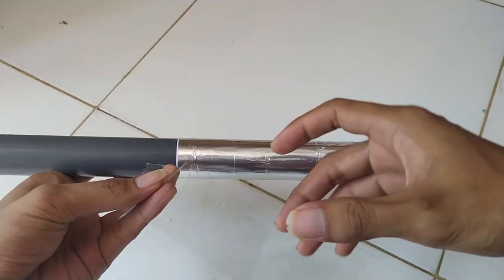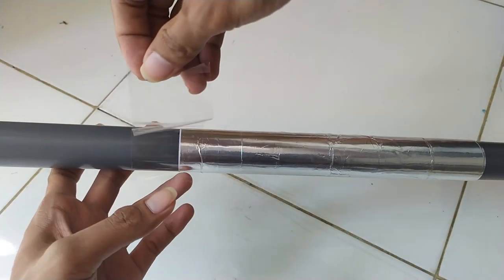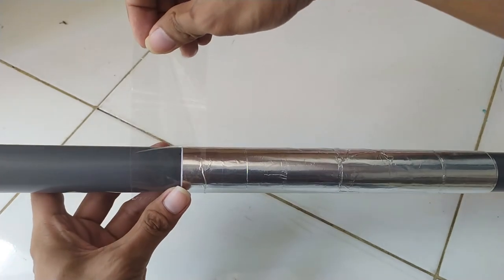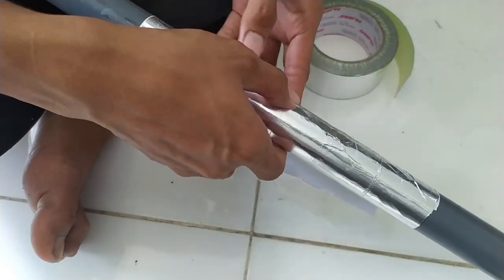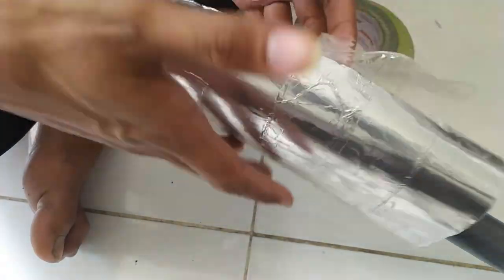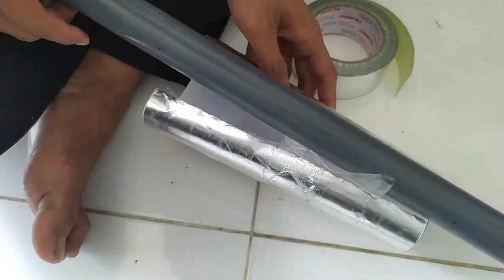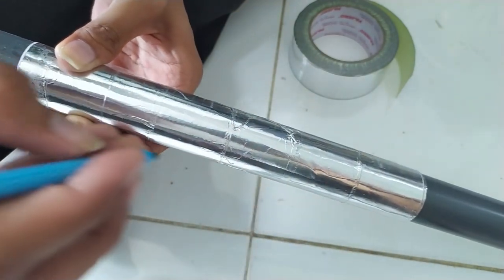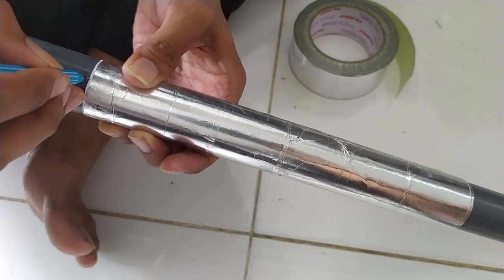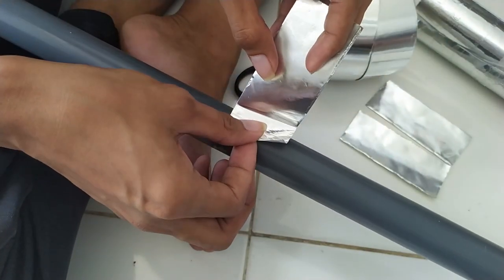Satu hal terakhir adalah, jika dirasa nilai VSWR sudah maksimal, kalian bisa mengunci posisi lapisan aluminiumnya dengan selotip bening atau isolasi PVC, supaya posisinya tidak berubah-ubah. Namun, jika kalian ingin lebih rapi lagi, kalian bisa lepas lapisan aluminium yang sementara tadi, dan ganti dengan lapisan aluminium yang permanen. Harap tandai dulu posisi sebelum memasang lapisan aluminiumnya secara permanen, supaya terlihat lebih rapi dan tidak banyak selotip menempel.